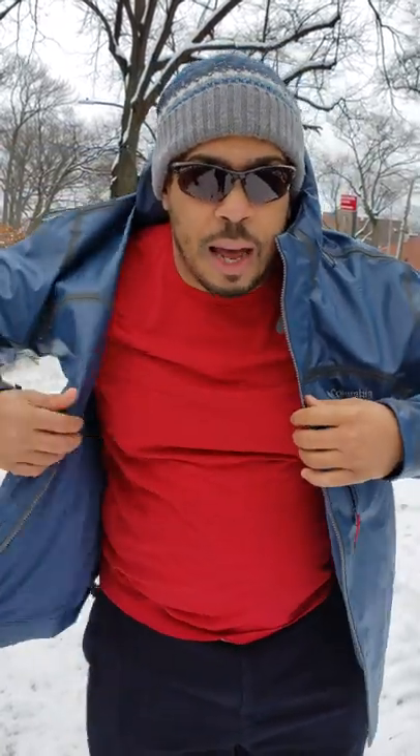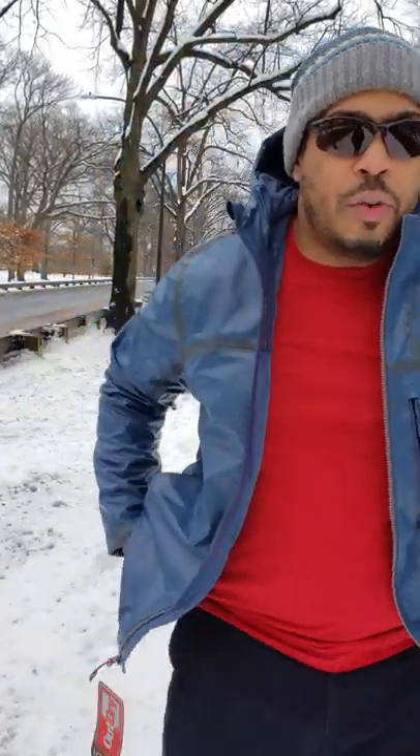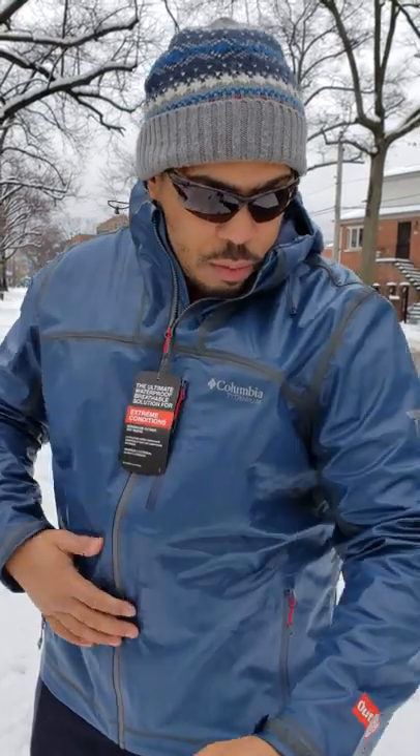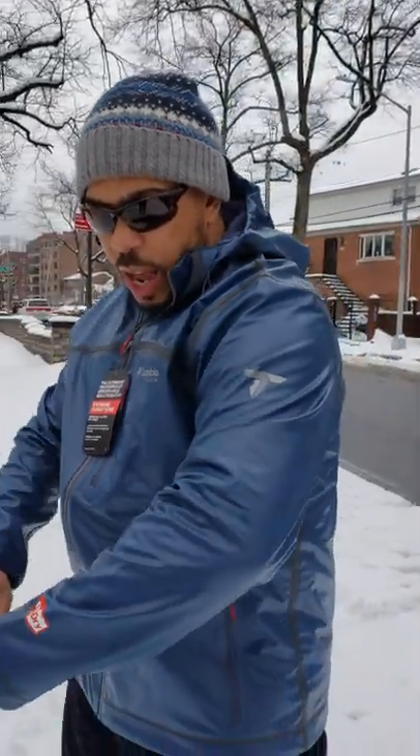If you look at it online, some of Columbia's stuff looks one color on the site and then when you get it in real life, it looks a little different. This jacket looks a little bit bluer online, and when you get it in real life the blue is a little more subdued. So just take that with a grain of salt when you're looking on Columbia's site and then order the piece — it may not be the exact same color you saw online.